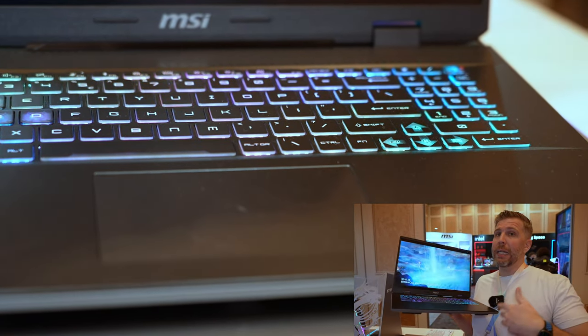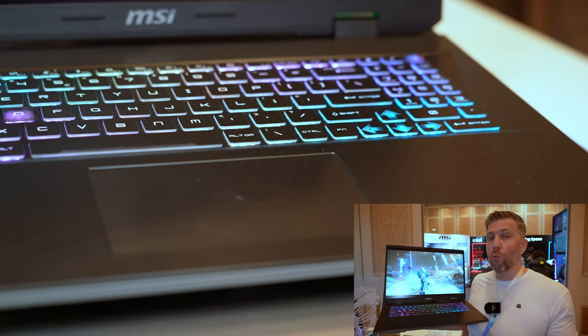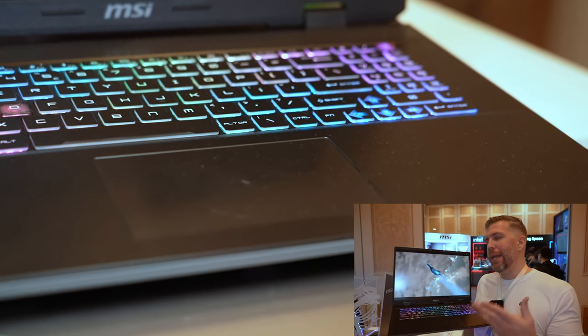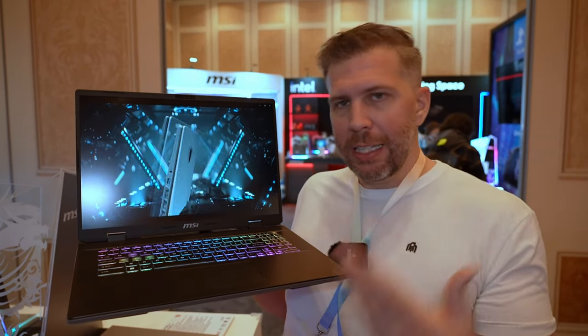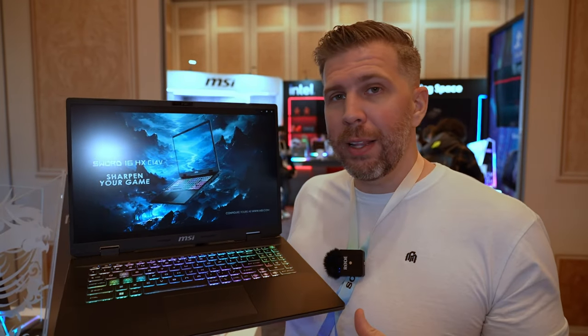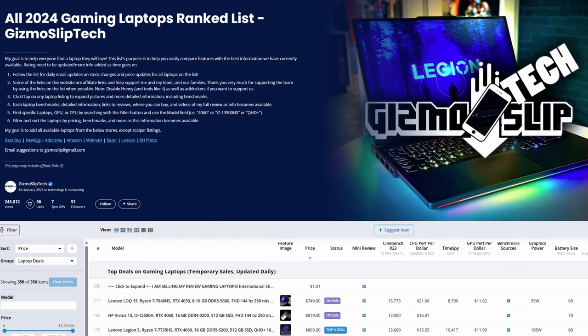The Sword 16 and 17 could be a great laptop to pick up in the mid-range price segment, depending on the sale and the pricing. As we get that information from MSI and can actually see these laptops for sale, I will be listing them on my 2024 gaming laptop list, which is linked in the description down below.